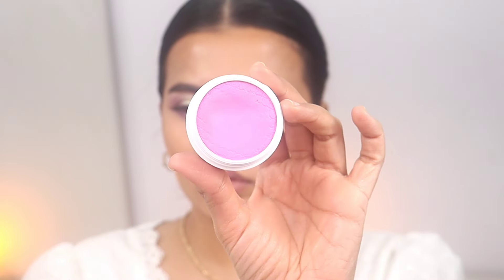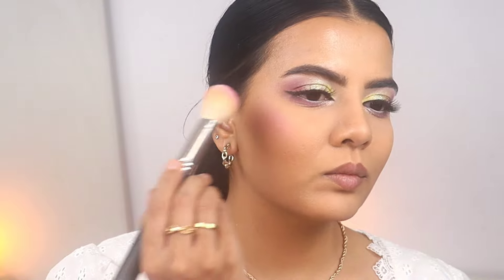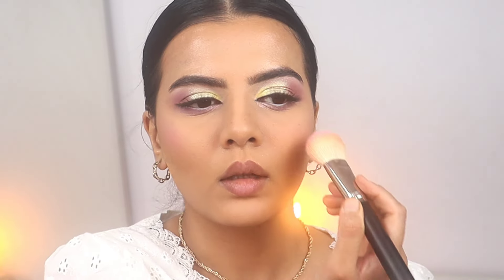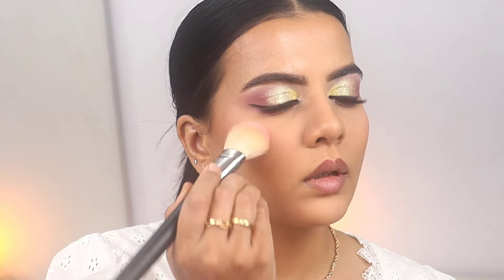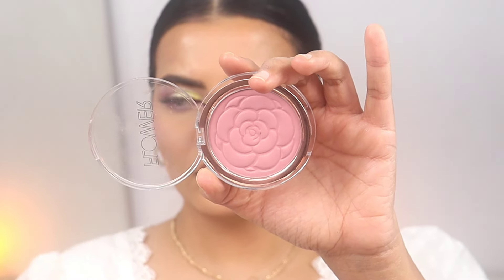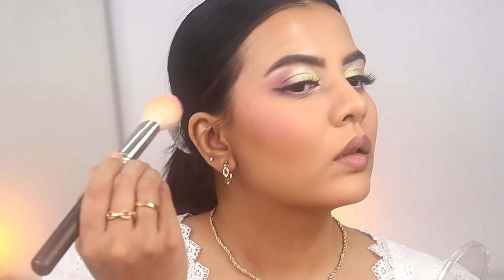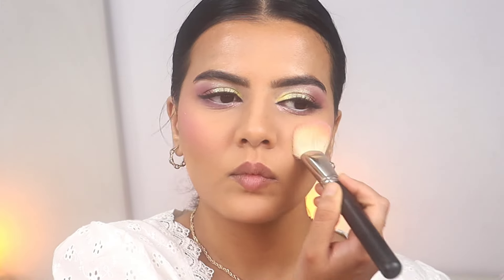Now I'm using this blush from ColourPop — today was not the day for it, because even though it's very beautiful when I first tried it, today it just wasn't applying well. So I had to switch to Flower Beauty's blush in the shade Sweet Pea — very nice cool-tone blush.